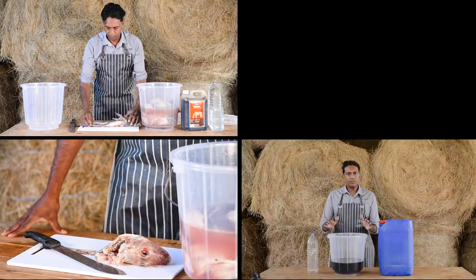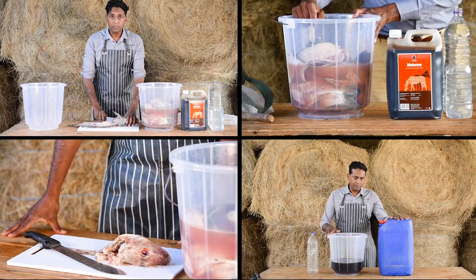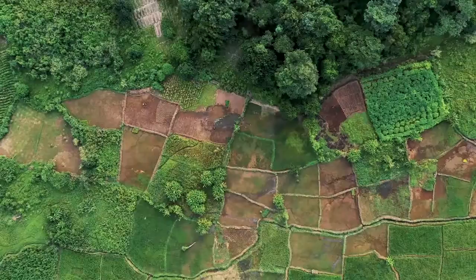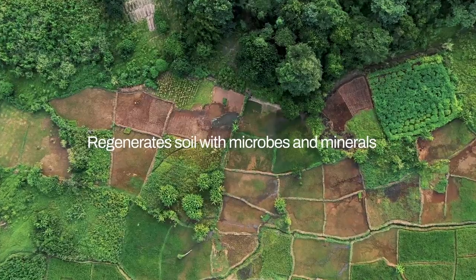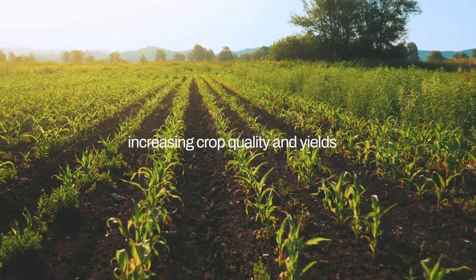In this video, you will learn how to make fish hydrolyzate. It's a microbial fertilizer that you can make using fish or fish waste. This fertilizer helps to regenerate the soil with microbes and minerals and provides vital nutrients to plants, increasing crop quality and yields.